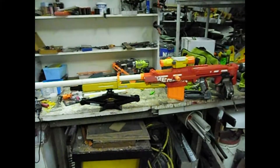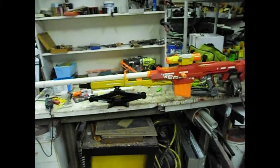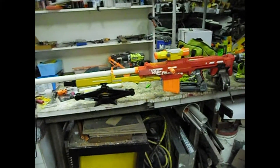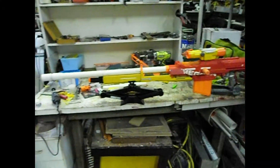Hello fellow Nerfers — or should I say fellow Nerf Armourers! I believe this is how we left it last video. Christmas has been a very busy time so nothing's been done, but I did have a brainstorm.